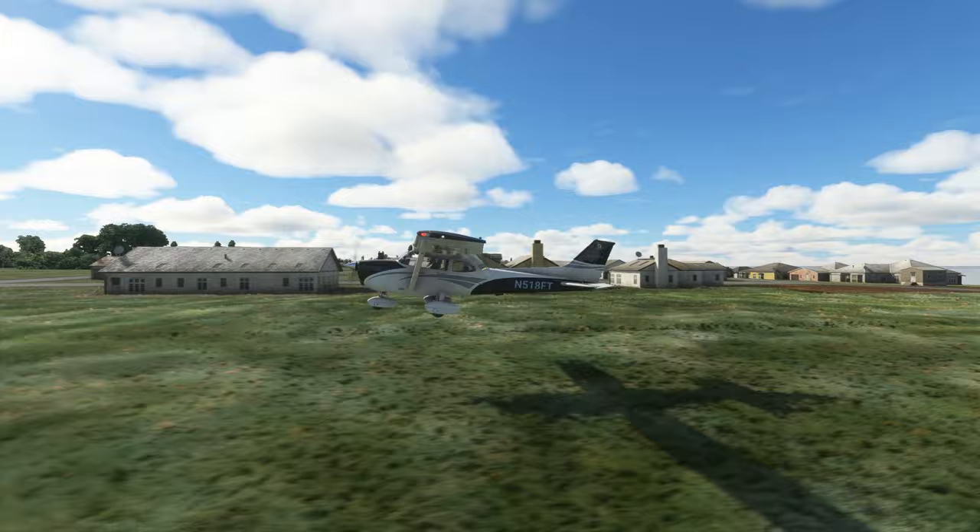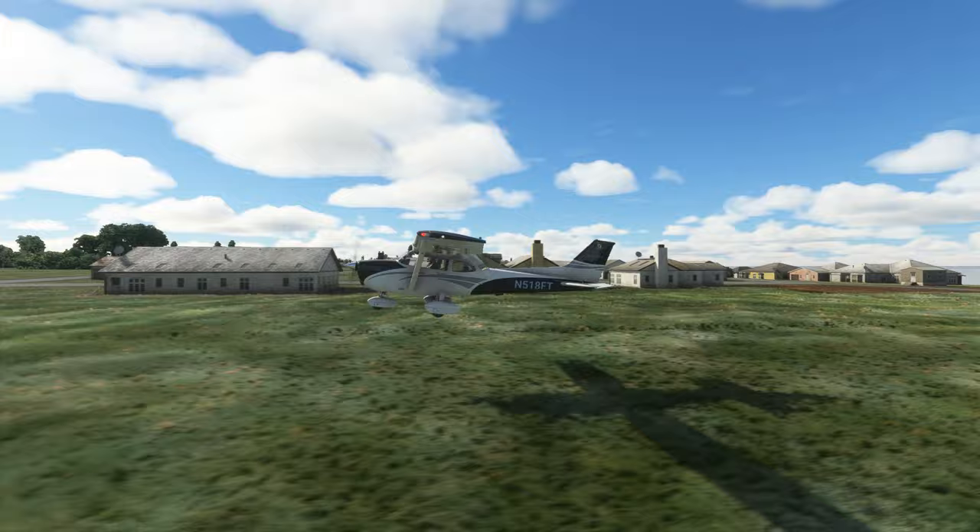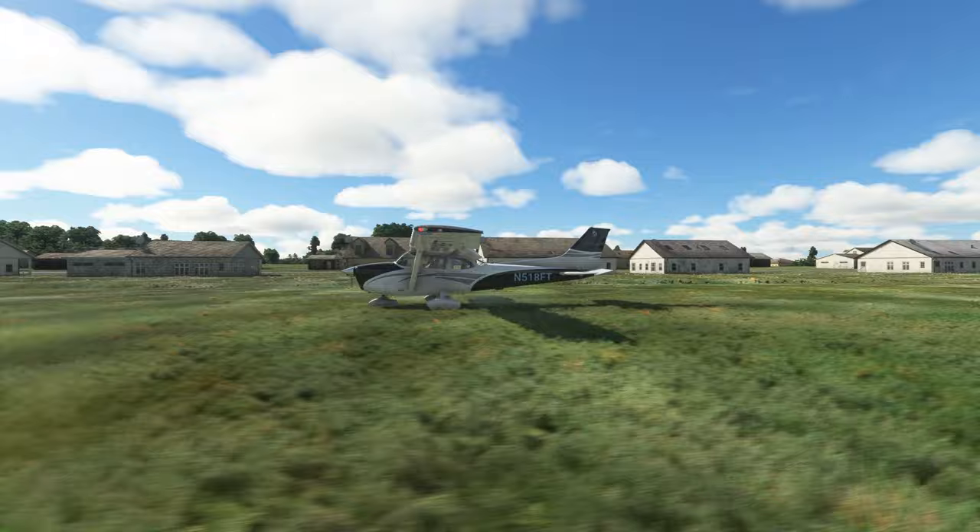Under no circumstance should the brakes be used. They won't be necessary with the softer surface, and this will add to the nose down force of the aircraft. Go out and practice some landings on a real soft field. There are too many great grass strips out there to not include them in your list of destinations.